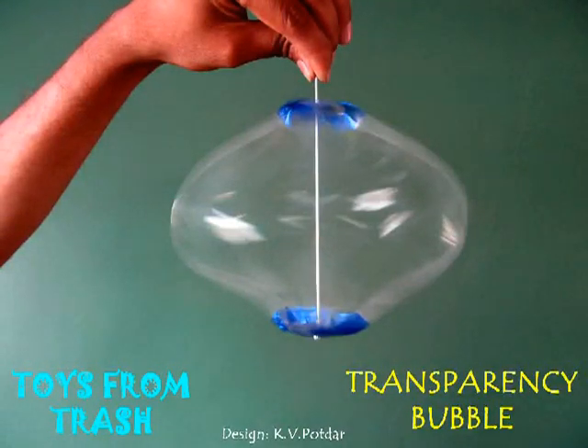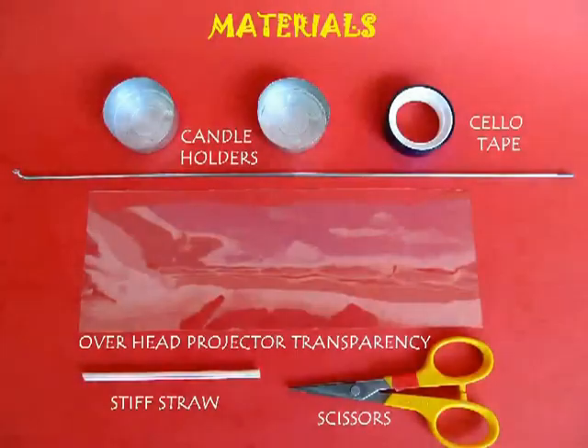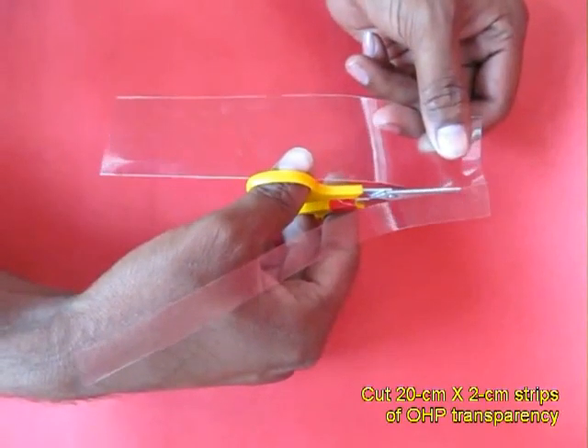This transparency bubble almost looks like a giant soap bubble in motion. For this you require a transparency and 2 candle holders.